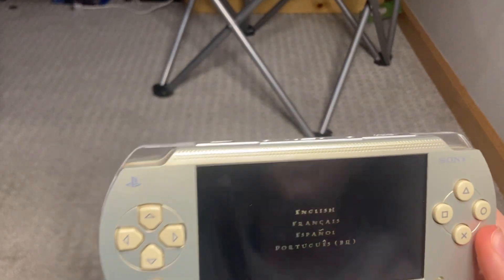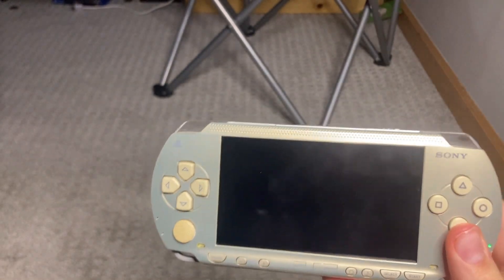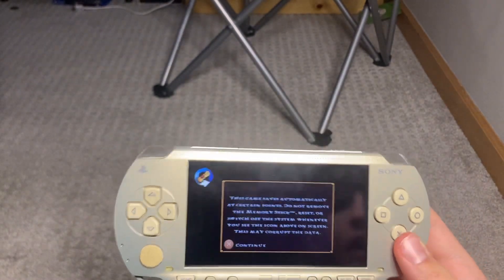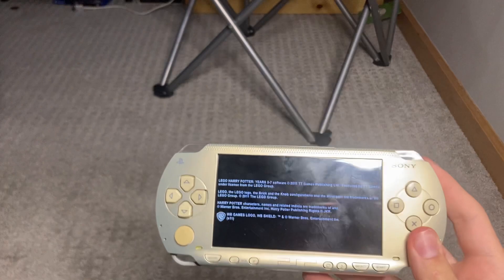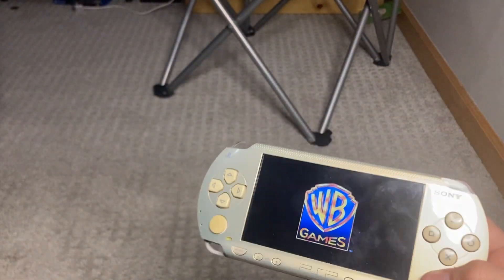Andrew Tate does not disappoint. Come on — does it work? My hands are shaking. Does it work? The solid gold PSP with a solid gold game — definitely.